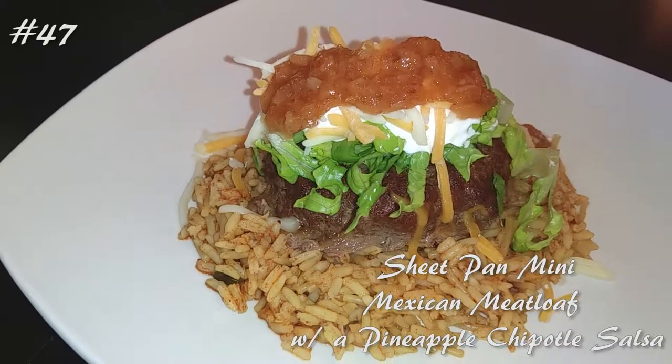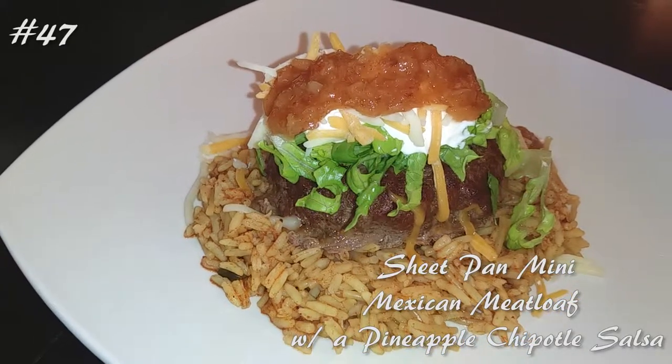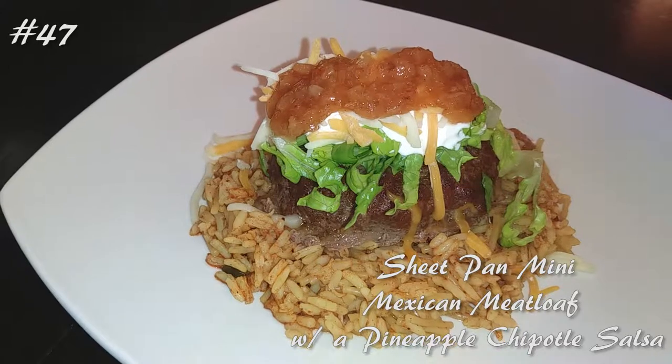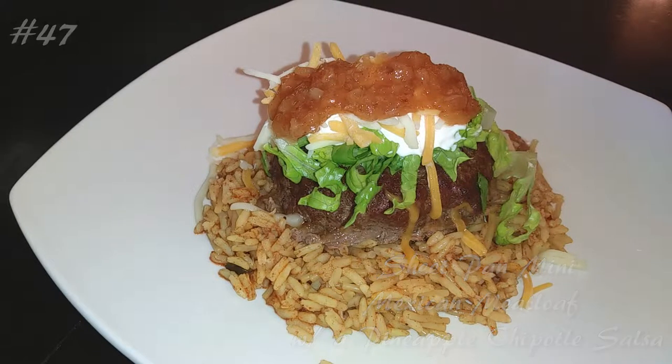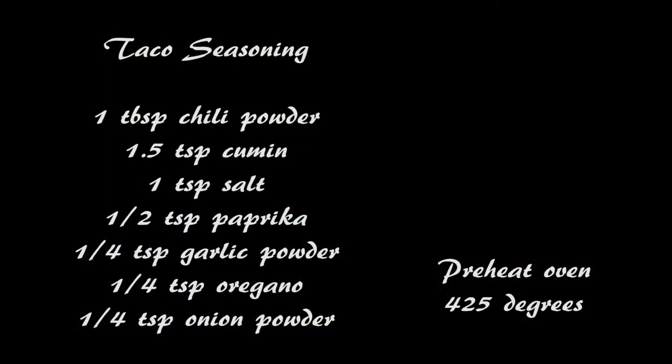Hi everyone! Welcome back to my channel. Today I'm making sheet pan mini Mexican meatloaves with a pineapple chipotle salsa. If you want to know how to make this, hit that subscribe button and watch me cook!